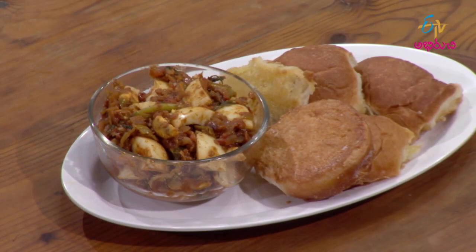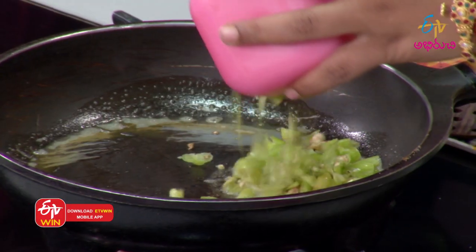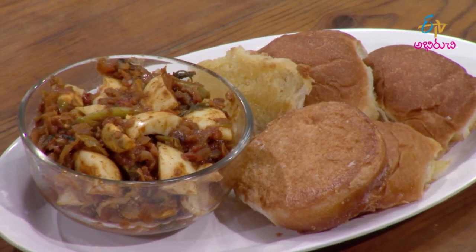This is a street food. I have a lot of food. I can see you here. I think this is going to be very nice. People love street food.